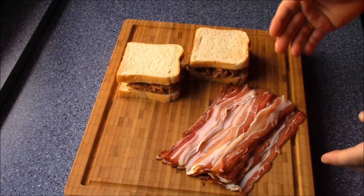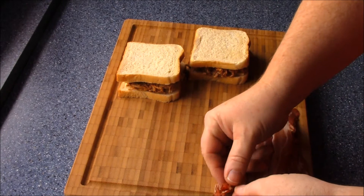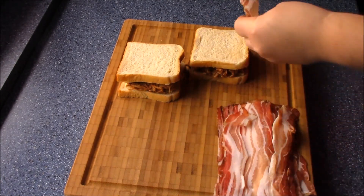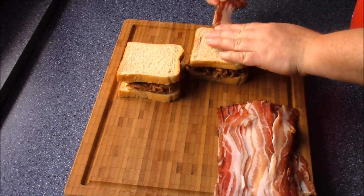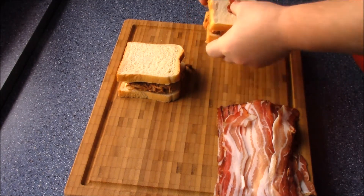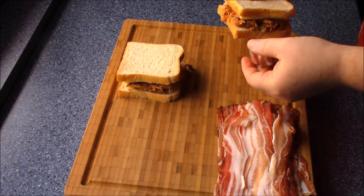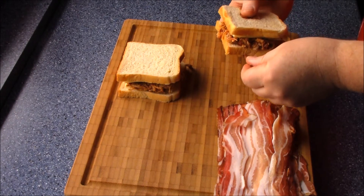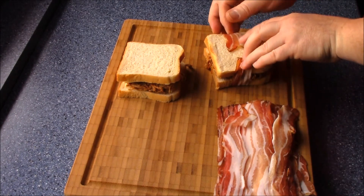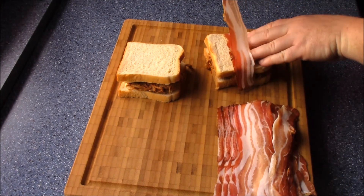Damit das Ganze nicht auseinanderfällt, nehmen wir da ein wenig Speck. Schauen wir mal, ob das so funktioniert. Wenn wir da bei der Hälfte ansetzen, da brauchen wir schon ein wenig Speck. Na, grudseldang haben wir genug. Der ist zu kurz — dann nehmen wir da gleich einen Klebstoff wieder.